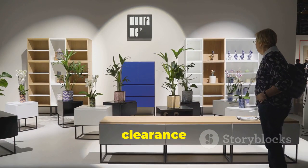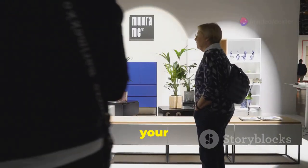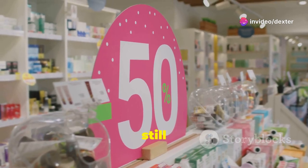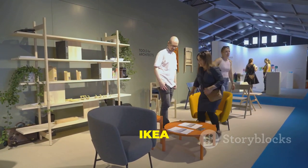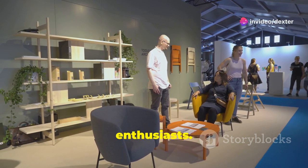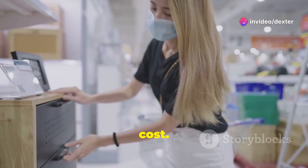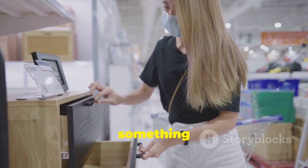Also, look for clearance items. Stores often have hidden gems in their clearance sections that are perfect for DIY projects, usually marked down significantly. Check the AS-IS section at IKEA for discounted furniture — this section is a treasure trove for DIY enthusiasts. You can find slightly damaged or returned items at a fraction of the cost, and with a little effort these pieces can be transformed into something amazing.